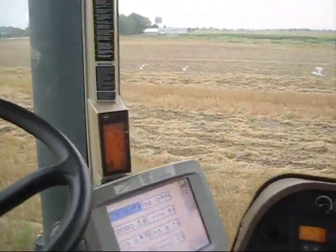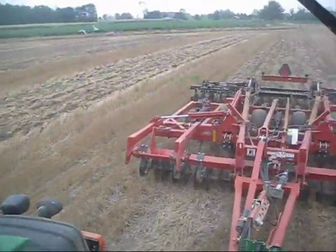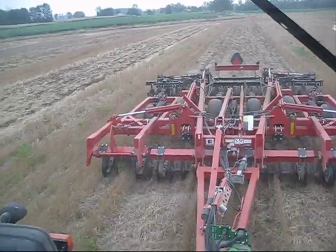Today we're here with Ryan Thrushman from Tri-County Equipment, and we're running the 9530T and the Krause Dominator.